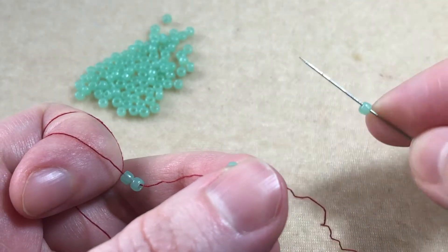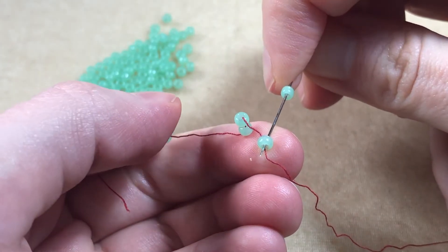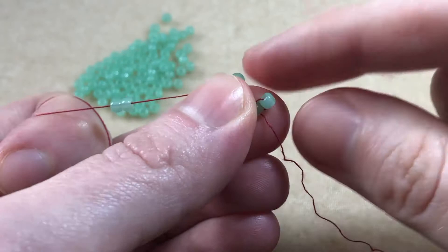We then pick up a bead and we sew back through the last bead of the 5 we just picked up, coming in the same direction as the tail. We make a loop, joining the 2 beads together.